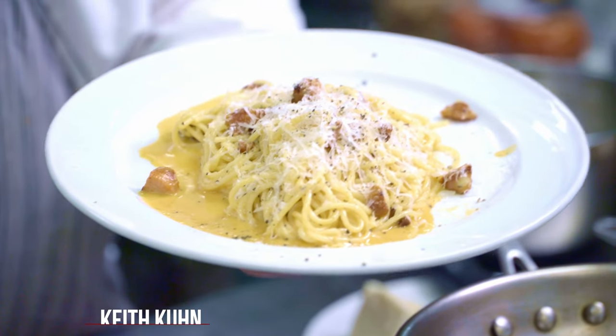Hi, I'm Chef Keith of Valeria Restaurant in Burnet, Texas, in the heart of the Hill Country. Today I'm going to be showing you how to do a classic spaghetti carbonara, which is the most famous pasta from Rome. Just follow my steps and it'll be easy.